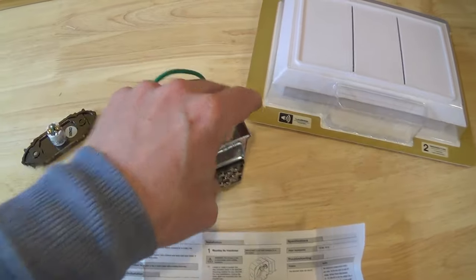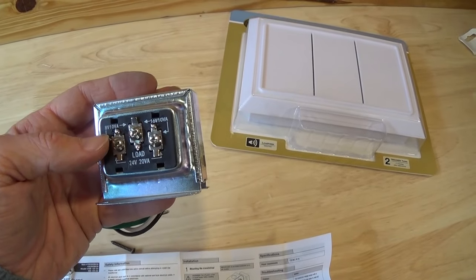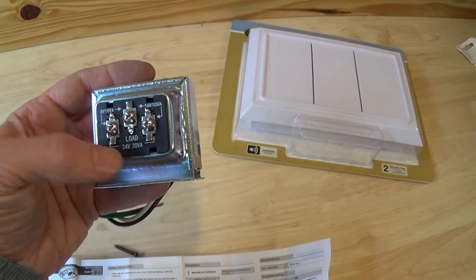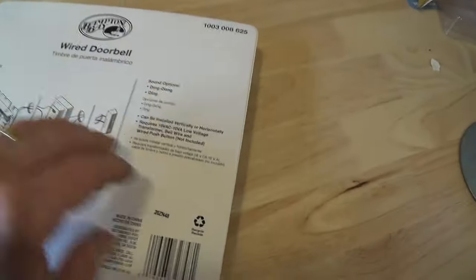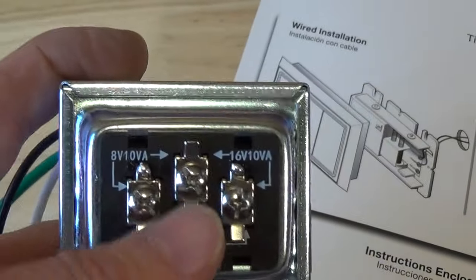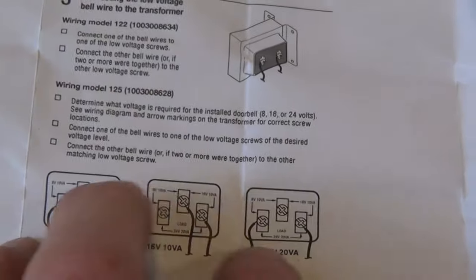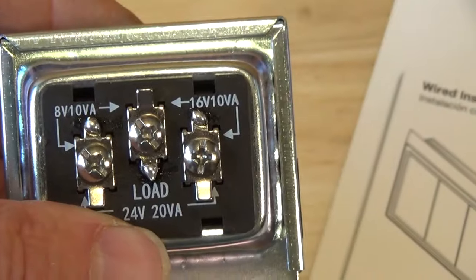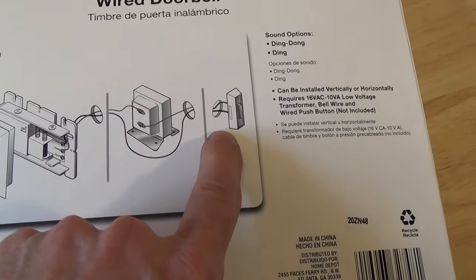I took the transformer out of its package along with the doorbell button, and the transformer I got actually has three options for voltage: 8, 16, and 24 volt. You want to look at your chime and figure out which voltage it works off of — this one is the 16/10, so that would be the 16 volt option, and it shows you how to wire it up for the three options. Be aware that your chime may require a different voltage, so get a transformer that can work with it. I haven't taken the chime out of its package yet, but the back of it shows you how to wire it up.